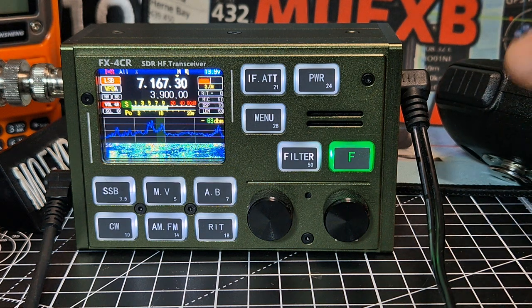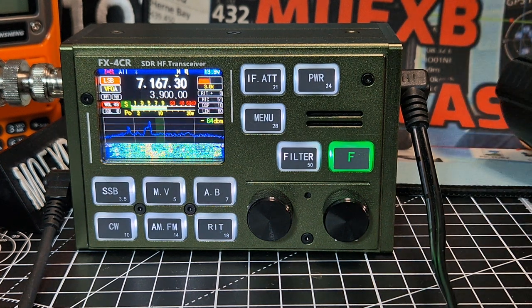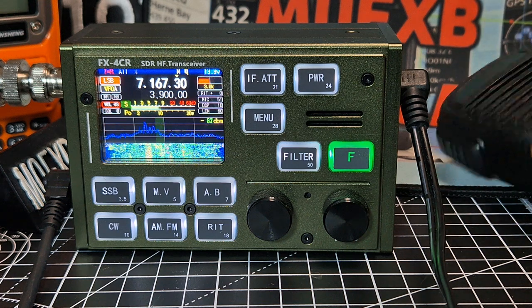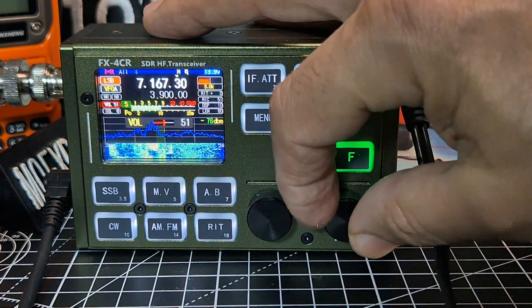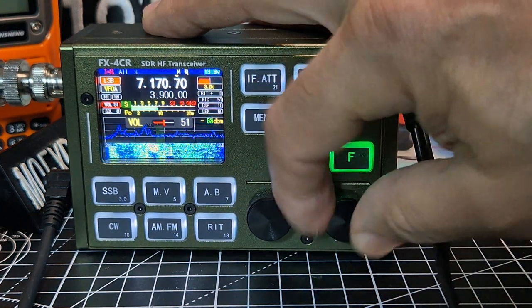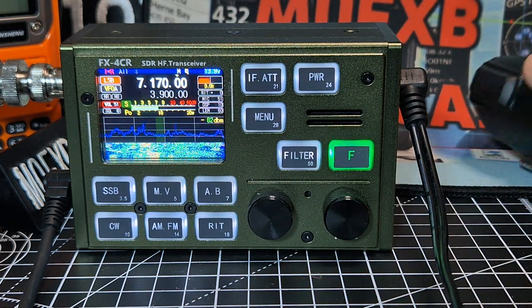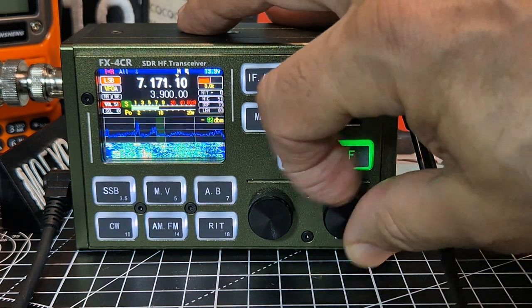The ending in Bravo again. Mike Zero, Mike Zero Foxtrot X-Ray Bravo, QRP. Roger, roger. You can see though - he was hearing me. Another one there. I'm sure that was the same one from earlier.